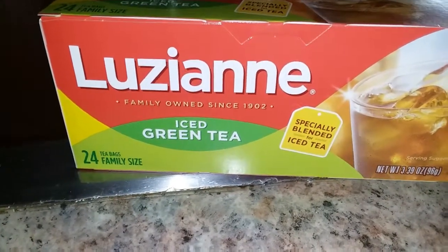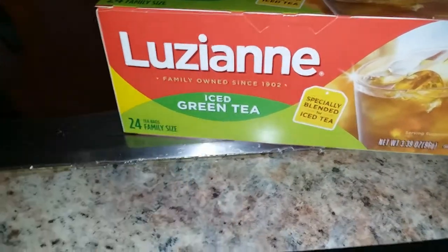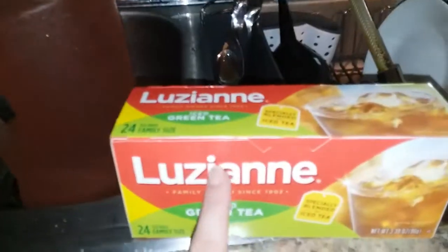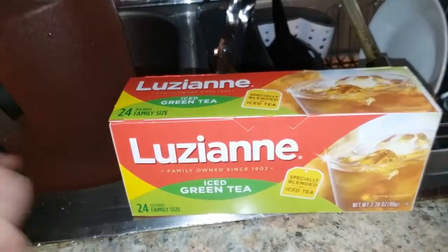So this is the tea that I use — the family size ones. And I can't remember how many quarts this jug is, but I put four of these in — I think it's a four quart jar. So I use four of these for one container. I'm going to put these in and just let it sit for the day.